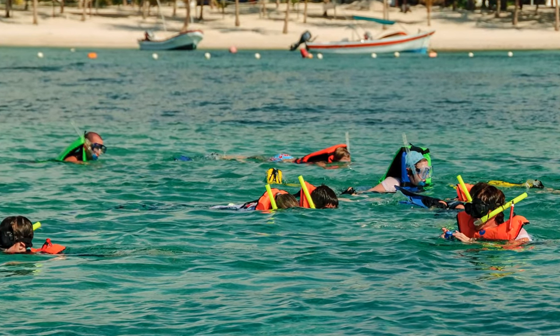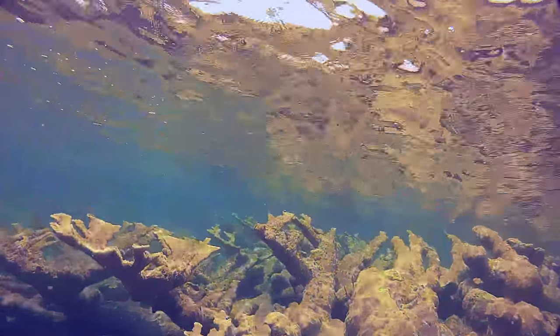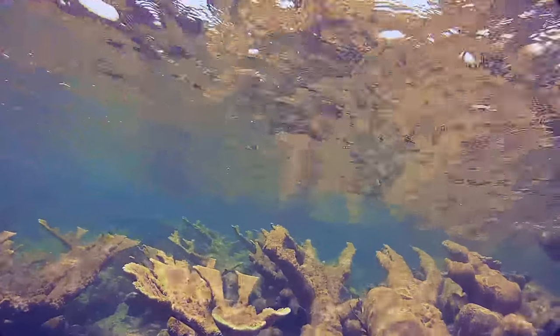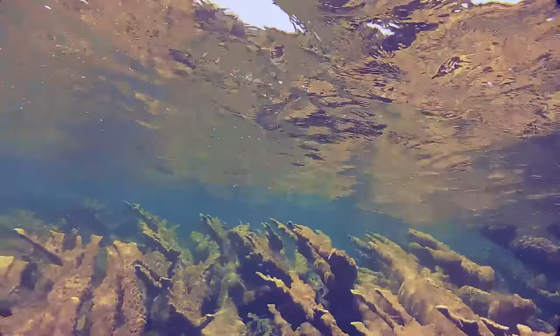If you wish to remain on the surface or are having trouble floating, feel insecure or a little nervous, use a snorkeling jacket to provide extra buoyancy and comfort. Pay attention to your surroundings to avoid coming too close to delicate corals that you might damage or that could injure you. Hard corals are sharp and can leave a bad scratch if accidentally scraped.